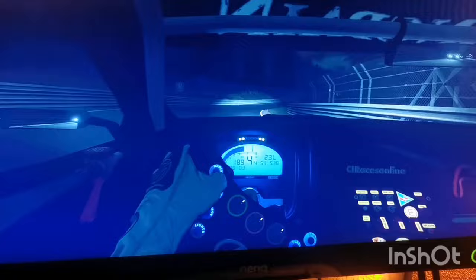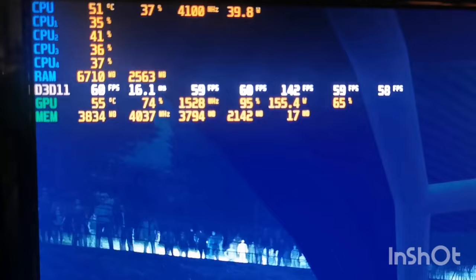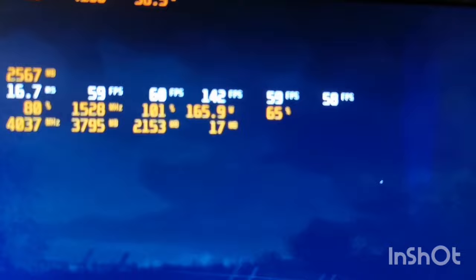So that's Assetto Corsa on max settings at Full HD. We have really high clocks — 1528 MHz on the core and 4037 on the memory, which is extremely high. The highest overclock I have ever seen on an air-cooled GTX 970. That's really cool — 65% fan speed and only 55 degrees, which is epic.